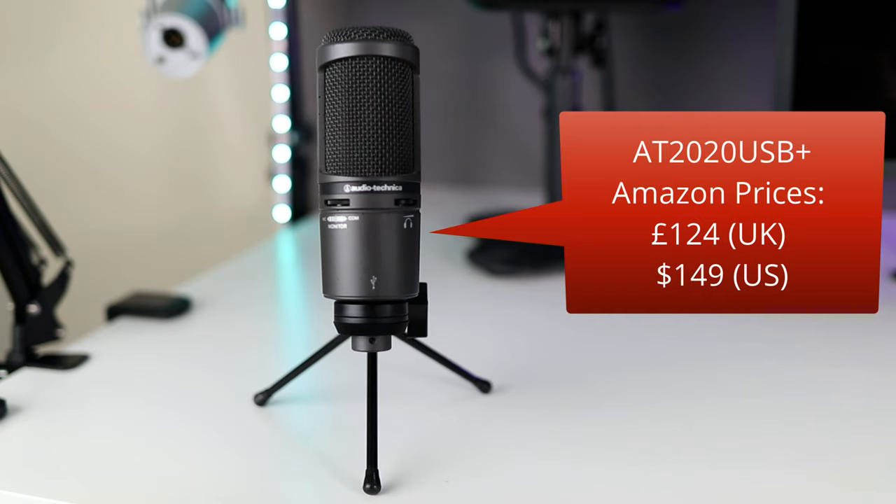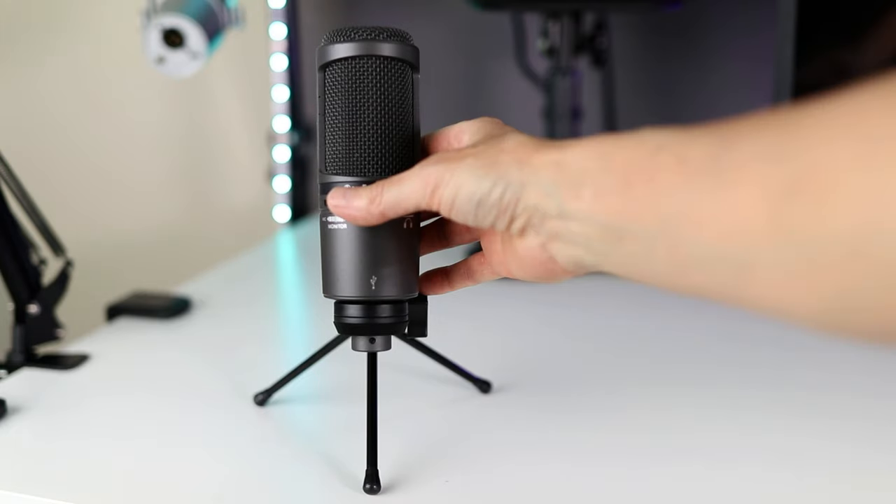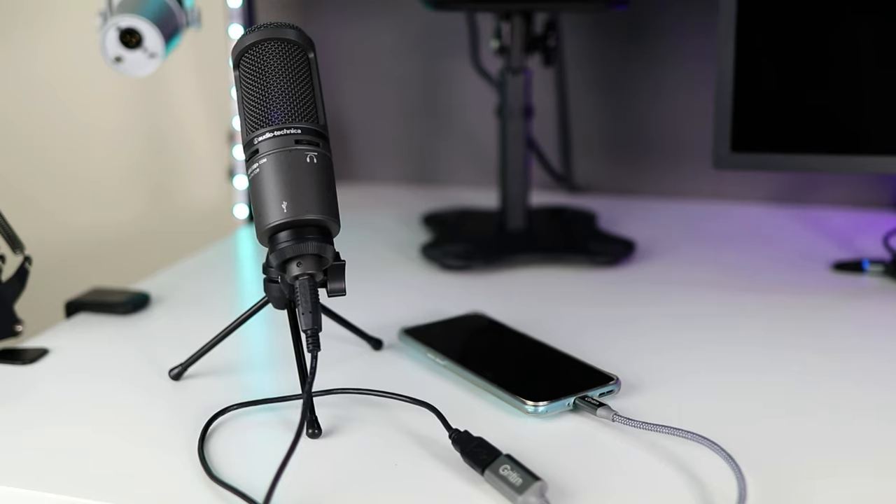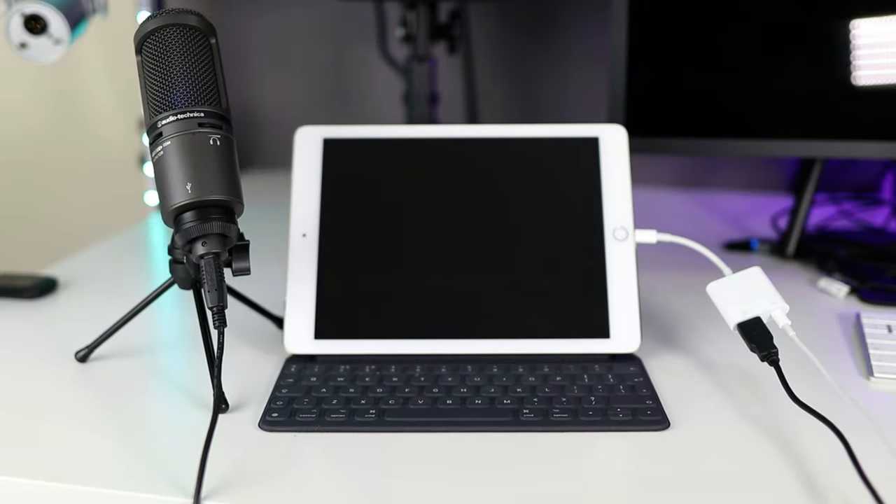This is the Audio-Technica AT2020 USB+, which sells for about £124 or $149. It's an older large-diaphragm condenser mic — I've had this one about six years and use it a lot for quick voiceovers. It's very good quality and super easy to use. It's USB-B to A, so again I'm using the OTG adapter with my Android phone. I've also used it quite a lot on my iPad with the powered Lightning adapter. It's a USB version of one of the most popular budget studio condenser mics, and a great contender for apps like Smool as well as acoustic instruments and voiceover work.